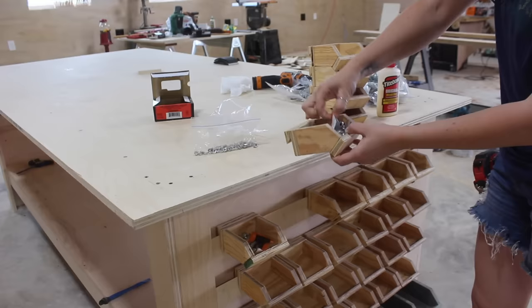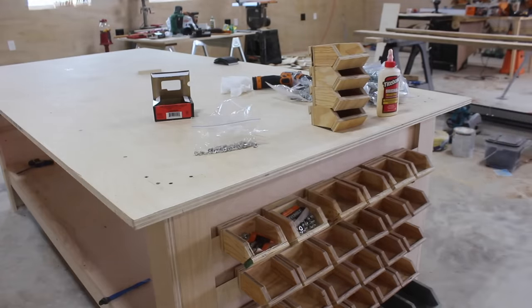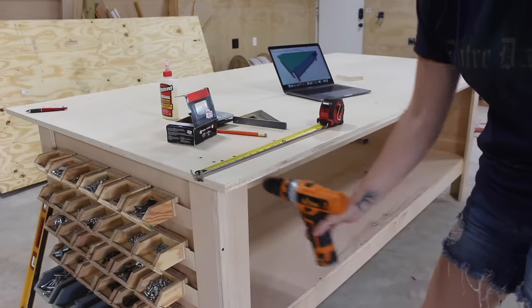On that note, if you'd like to make your own bins, I do have a free set of plans for all three sizes I've built in the past.